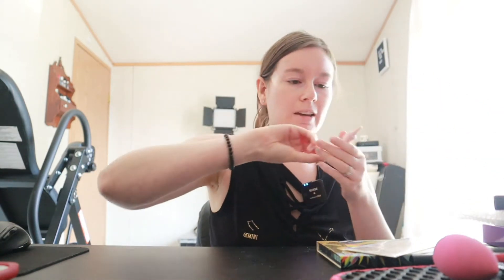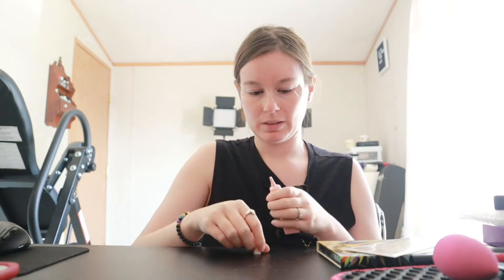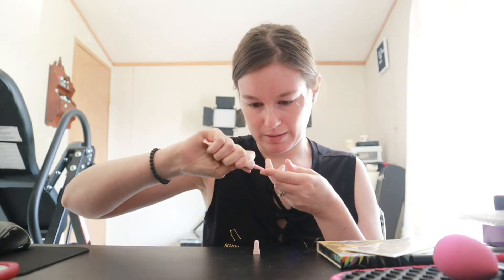Moving on, I am going to go in with Thank Me Later Eyeshadow Primer by Elizabeth Mott. I like to serve my eyes so that the foundation, concealer, and stuff will clean it up. I'm hoping this tape does help kind of create a border so it's not too terribly messy today.